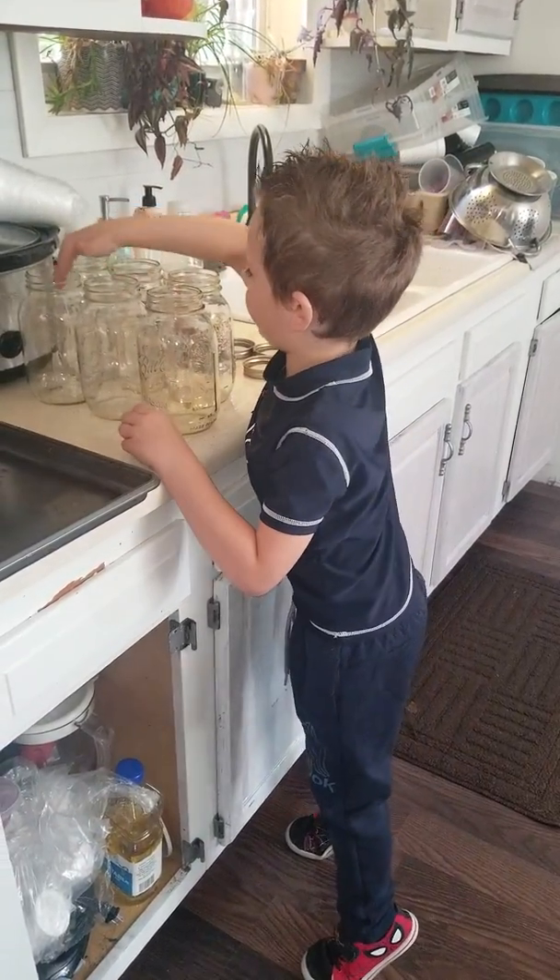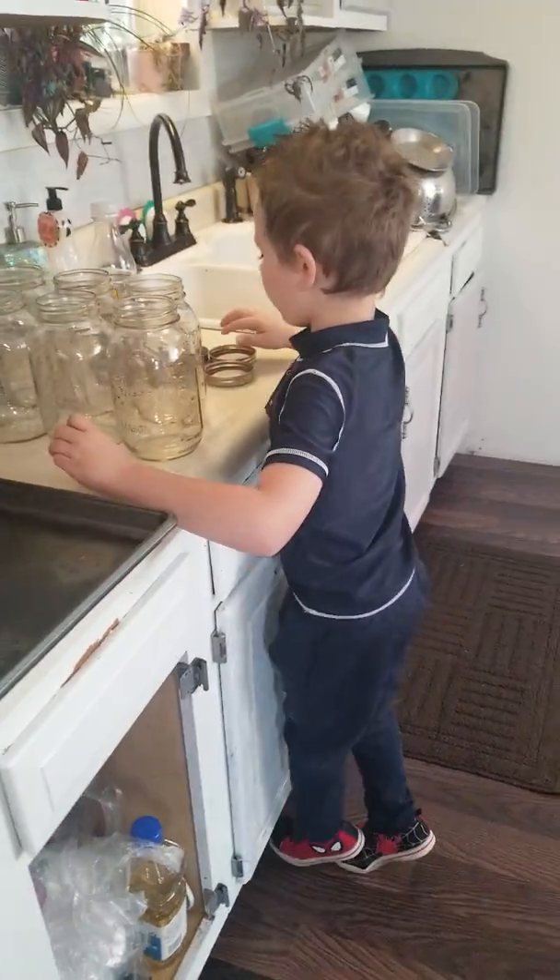One, two, three, four, five, six. Six. Six of them. Okay.